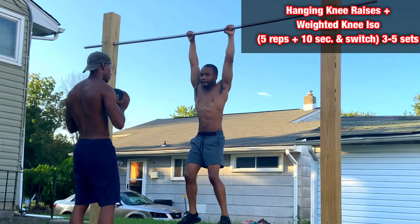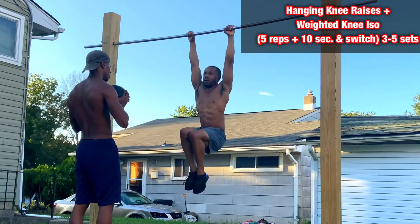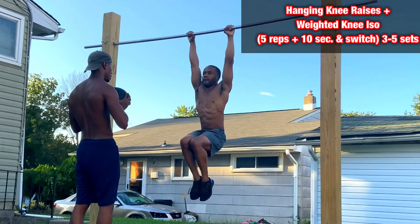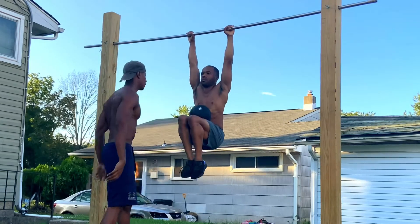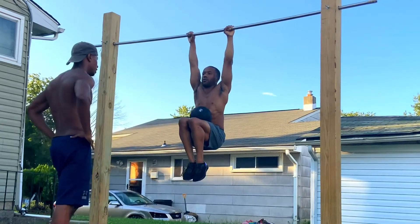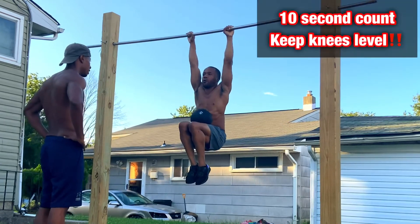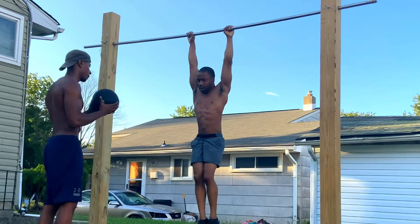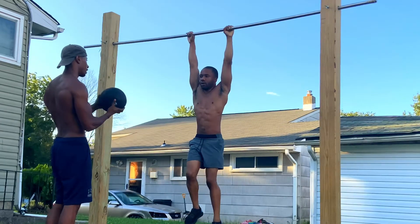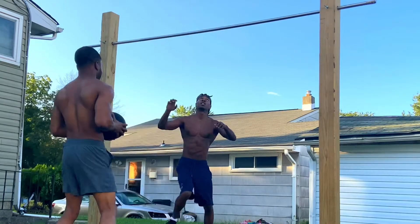For this first exercise we're going to do hanging knee raises and some weighted knee isos. We just use a 10-pound medicine ball for the holds — you can improvise and use whatever weight you feel comfortable with. You want to make sure your knees are at 90 degrees, keep it level, and do like a 10 Mississippi count. Then once your partner gets down, swap and go for three to five sets consecutively.